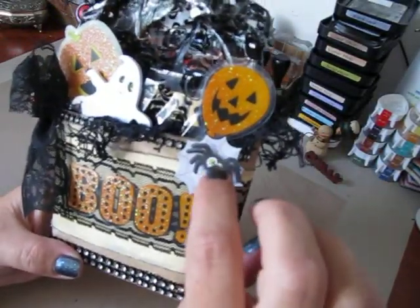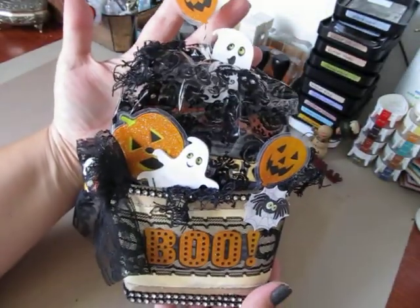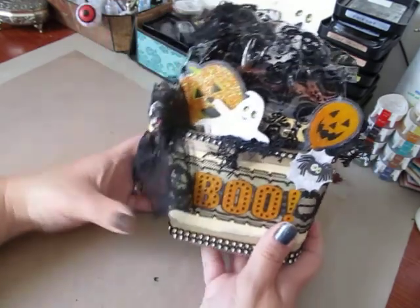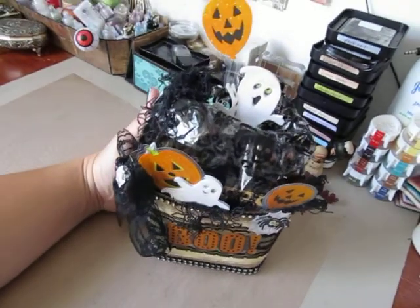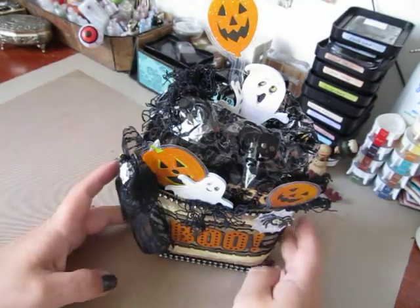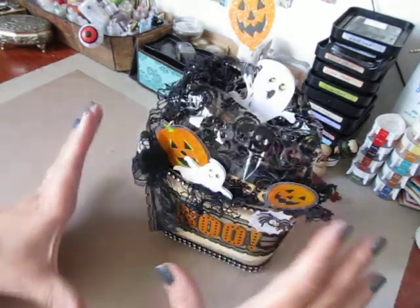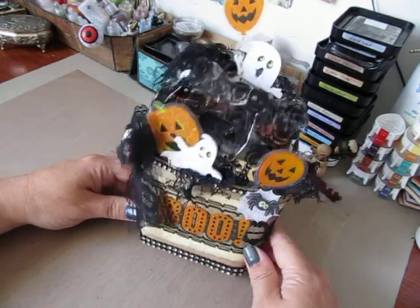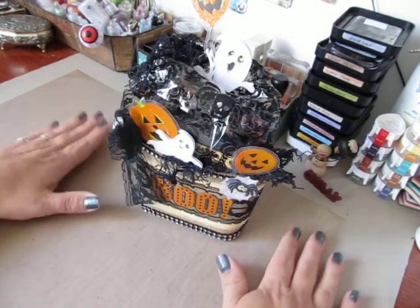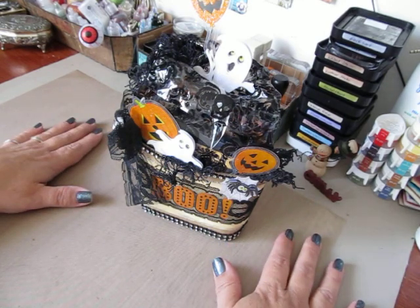Oh, and this little guy here is a little spider web, and the spider is K and Company too. So that's how my treat tote turned out, and I hope she likes it. I had so much fun decorating this tote, guys — you've got to give it a shot. I think these are so sweet, and I'm going to make a ton of these up for Christmas because I had a ball doing this. Once I got started, at first I wasn't sure what I was going to do, but once I got going it went relatively easy. Anyway, if you have any questions, let me know. I hope you all enjoy your weekend, have a fabulous time, and thank you so much for watching. Take care.